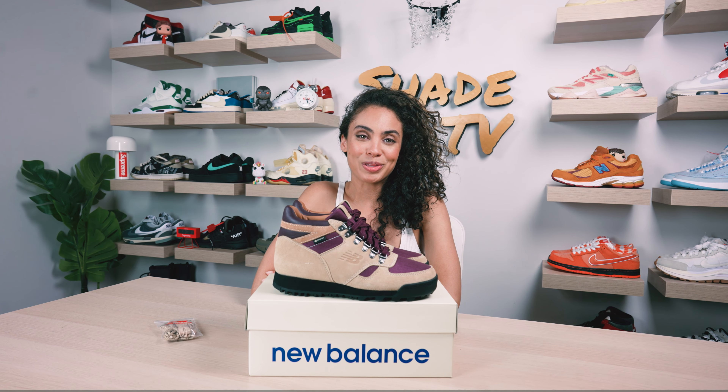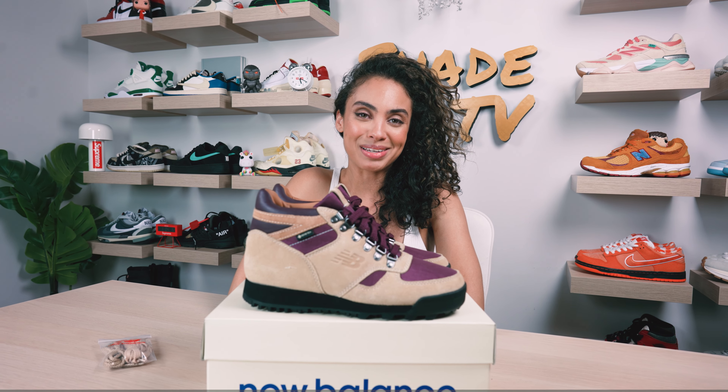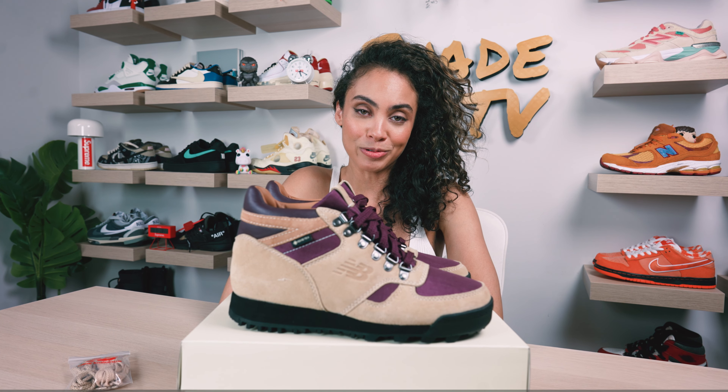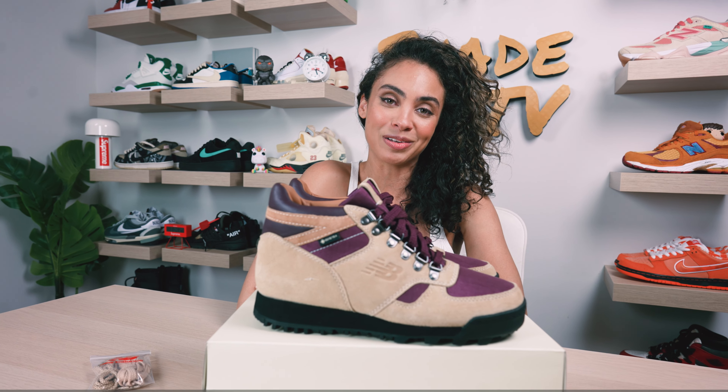Welcome back everyone to another unboxing and review. If you're joining us for the first time, welcome in. Today we'll be discussing the Aime Leon Dore and New Balance Rainier boot. This is the first time I will be discussing this specific silhouette on the channel.